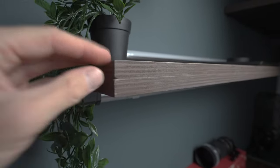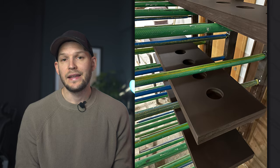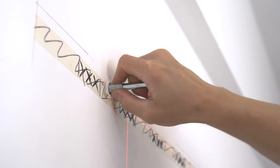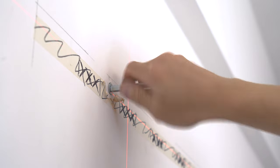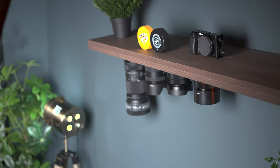A saw is optional if you want to make adjustments to shelf dimensions, and a paint, dye, oil, or any type of coloring agent is also optional. Lastly, you will need to figure out how you attach the shelves to the wall. I used heavy-duty floating shelf invisible support brackets because I didn't want the supports to be visible, and my shelves came out pretty heavy — plus all the lenses, it's no joke. You want this to be sturdy.